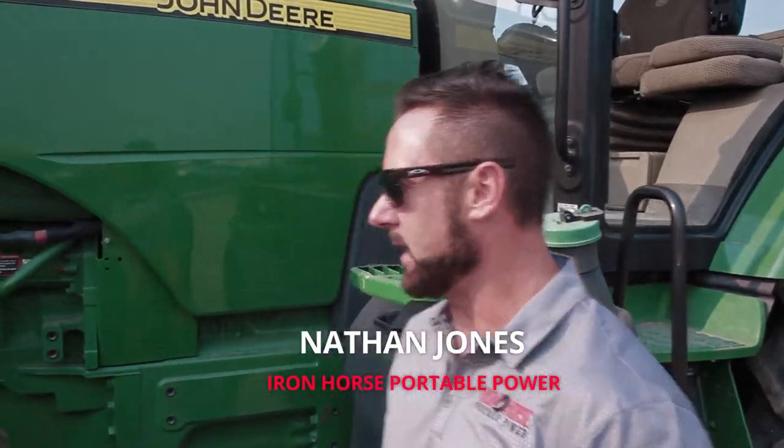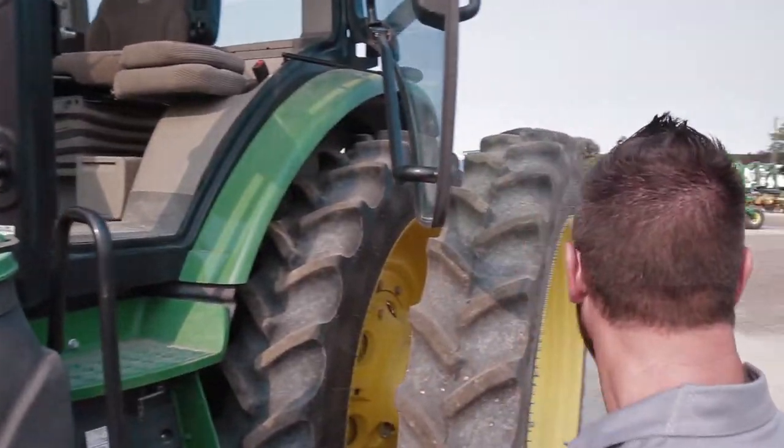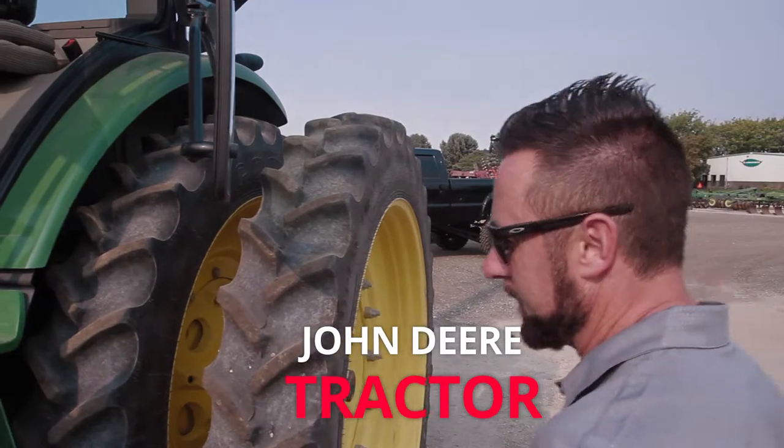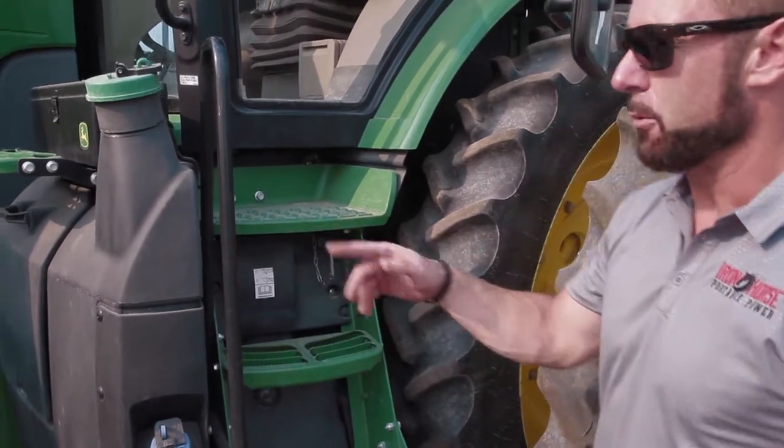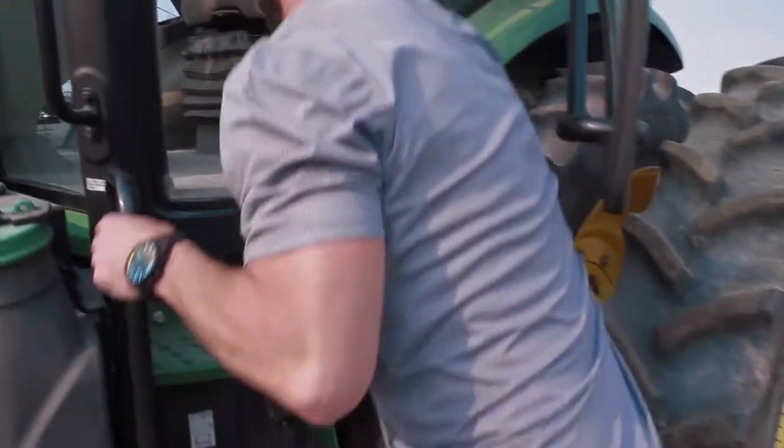The demonstration I want to do right now is on a John Deere tractor — a little bit different demonstration. I'm going to shut off the battery switch on this tractor so we have no power whatsoever going to the tractor.